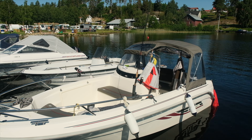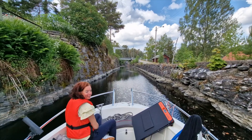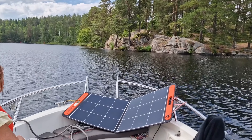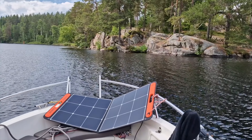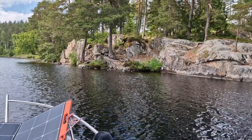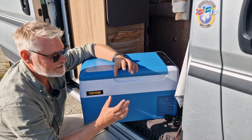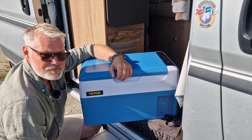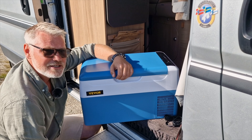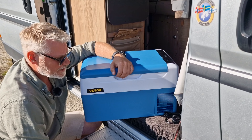On the boat I have a 500 watt-hour power station with a solar panel, which you may have seen in the last video — it can power this fridge for a whole weekend and continues to recharge in good weather. That's great, because on the boat we had some problems keeping things cool. We had a cool box but couldn't swap the freeze packs at harbors, which was actually difficult on that trip, so we stopped using much that needed cooling.